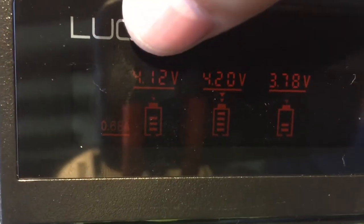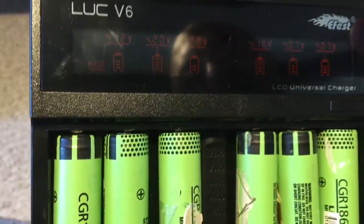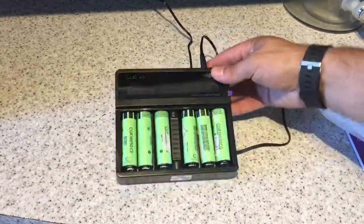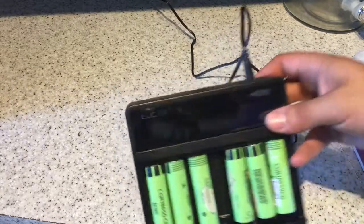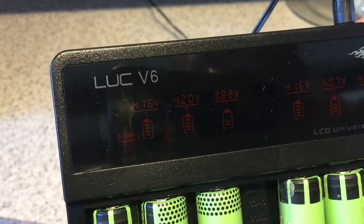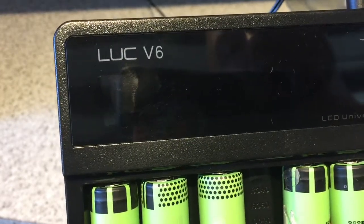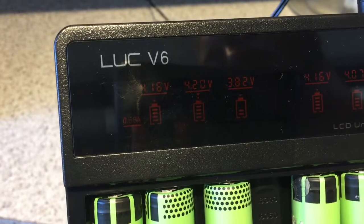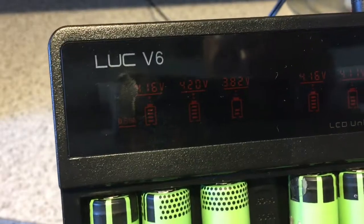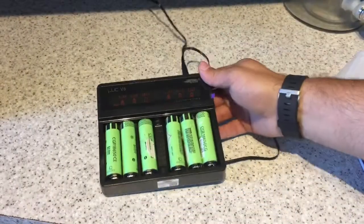This one's 3.78, this one's 4.12 — good stuff. You also have the ability to press and hold this button here and it turns off the display, or press once and the display comes back. That's just to put a bit of power saving in, or to stop the display from irritating you during the course of the evening.